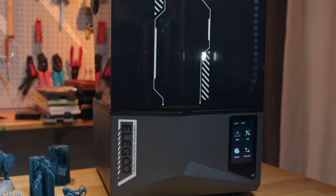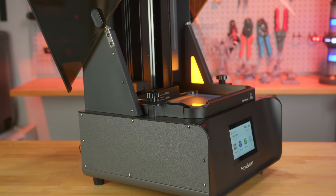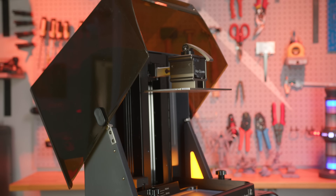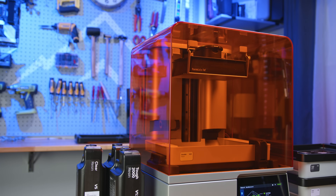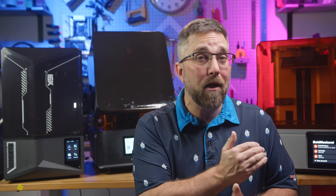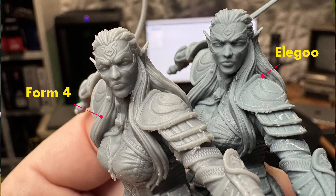At the entry level, the Elegoo delivers speed and high resolution, but at the cost of accuracy, reliability, and ease of use. The Reflex RS trades a bit of resolution for a better print success rate and a more streamlined workflow, though it is locked down. The Form 4 offers pro-level precision and automation, but you're paying a premium and locked into the Formlabs ecosystem unless you spend even more to unlock third-party resin support. It also lacks the pixel density for ultra-fine miniatures, despite its price.